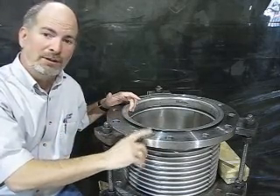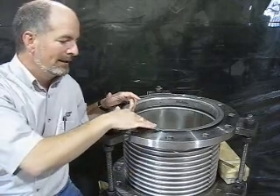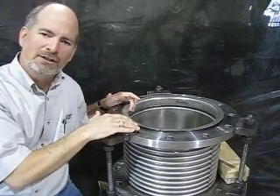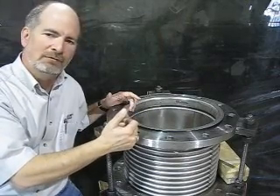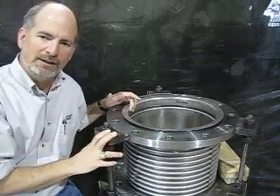Speaking of that, these flanges are going to be a flat face flange, and this bellows wraps around right about the diameter of where a raised face flange will be. You need to keep that in mind when you're thinking about gasketing — you don't use a full face gasket for this; you use the same type of gasket you would use for a raised face.